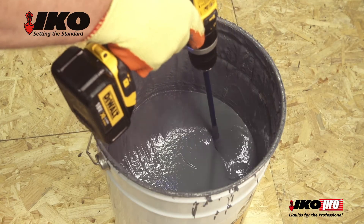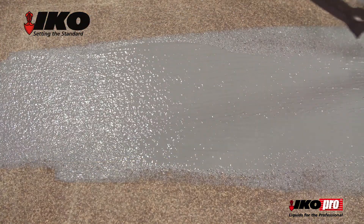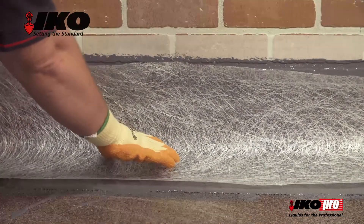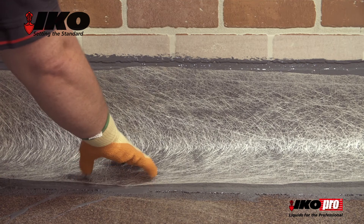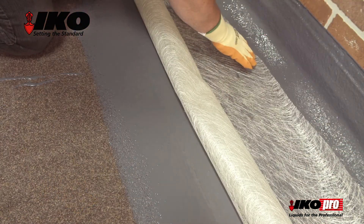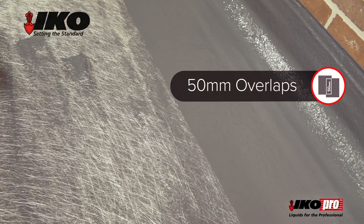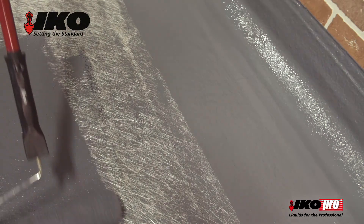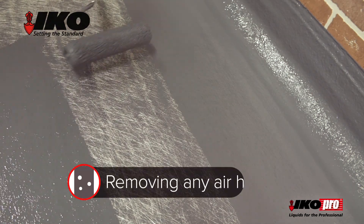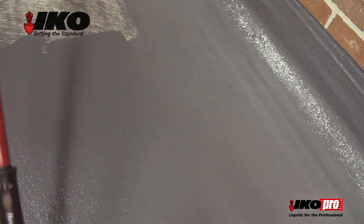Stir the acrylic roof coat. Then, using a roller or brush, apply to both new and existing substrates, including any detailing or upstands. Lay IKO Pro GRF strips to any details and smaller areas. Continue to lay IKO Pro GRF with an advised 50mm overlap, making sure the roof is fully covered. Draw the wet base layer of acrylic roof coat through the GRF with a roller, removing any air holes. If required, additional acrylic roof coat can be applied until fully saturated.